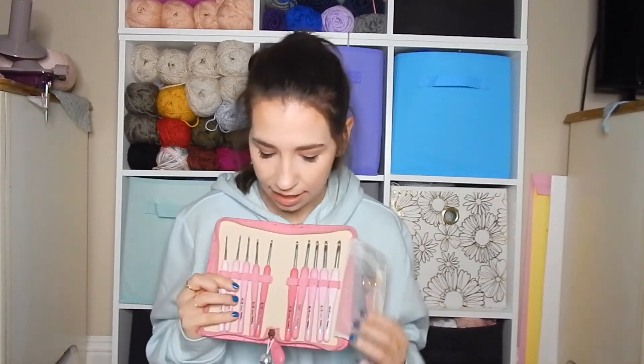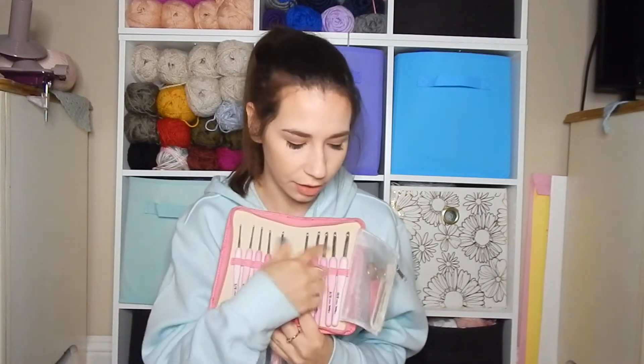I do like both of these. I haven't used my mom's set, but I do think it is pretty. Besides the actual pink colors, the other big difference is these are silver while these are gold. I don't mind gold, but my mom hates gold. So this is definitely up her speed, and she loves pink — so this is like my mom's ultimate set of crochet hooks.